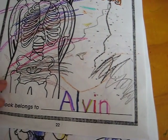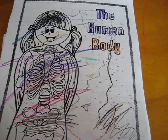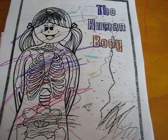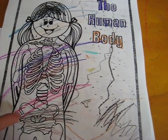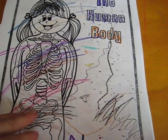The human body, for example — this book belongs to Alvin. Alvin is three years old, he just turned three, and he's not exactly a great colorist as you can see, but he loves doing little patterns, dots, anything he can think of to add to the picture, and he loves using different colors for anything and everything.